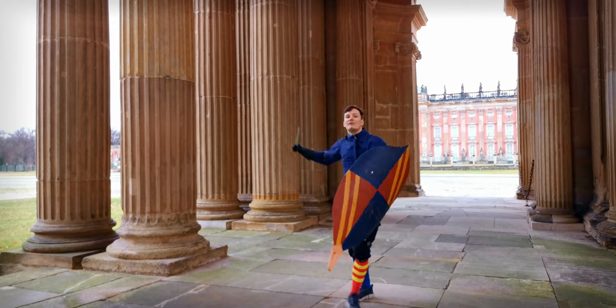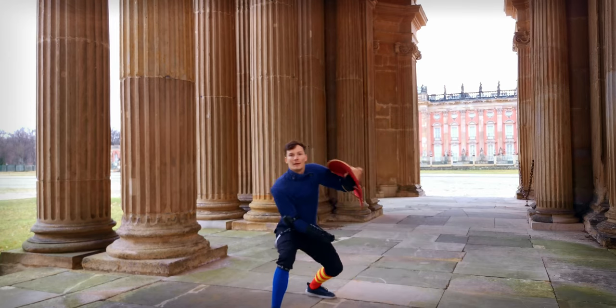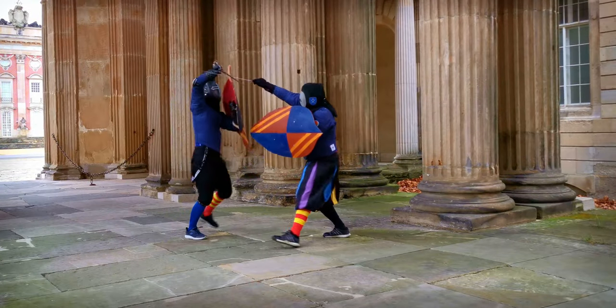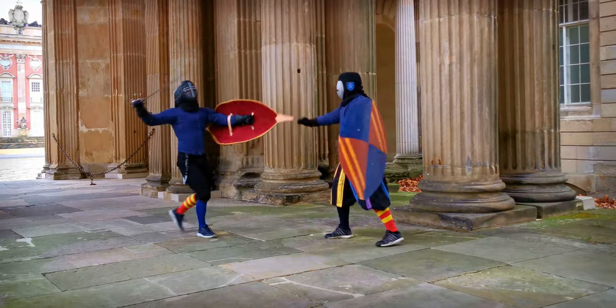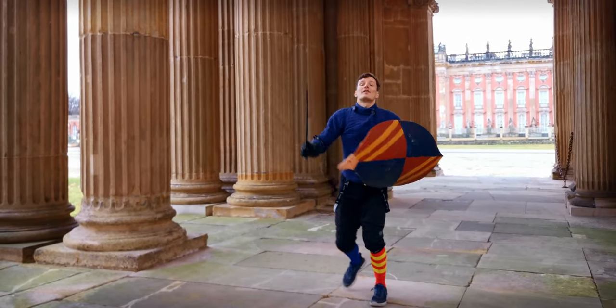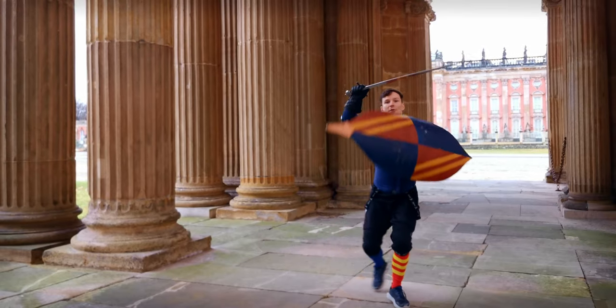This is not only very fun to learn but very useful in a fight. With a shield you can afford to stay in close measure a lot longer because it keeps you that much safer. But of course always train a retreat as well.